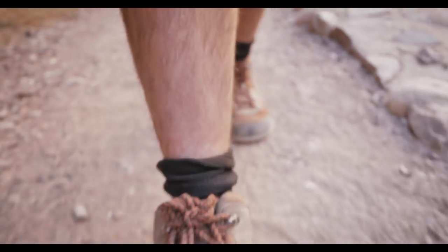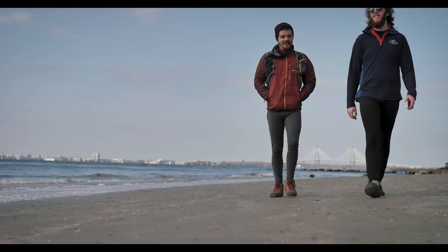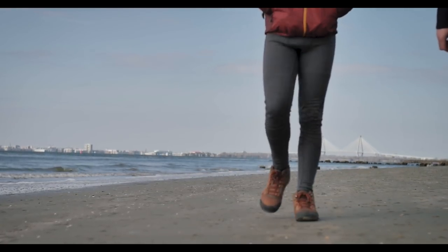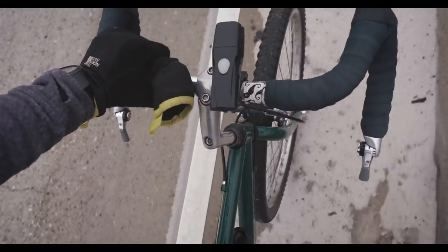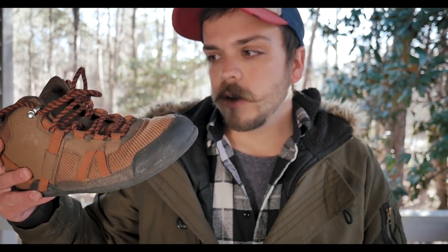I really like what Xero has going for them with comfort. As I mentioned in my Prio review, they feel a lot like minimal skateboard shoes. Same goes for these — very minimal, very comfortable, easy to walk on. When you step, your foot feels planted with none of that wobbliness you get with minimalist shoes that have higher lugs. Also, on the bike tour, if you use standard pedals without clipless, these grip on very well.